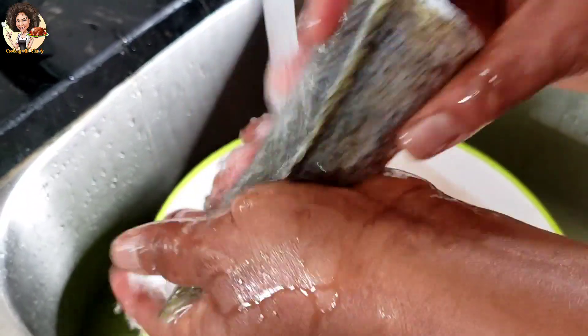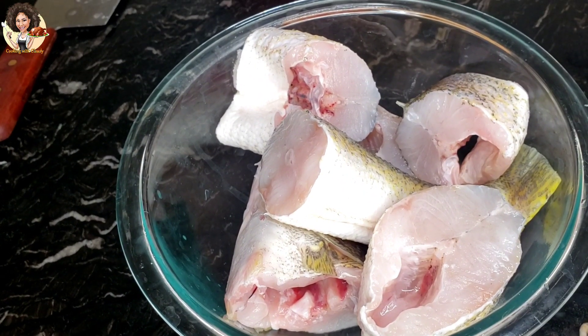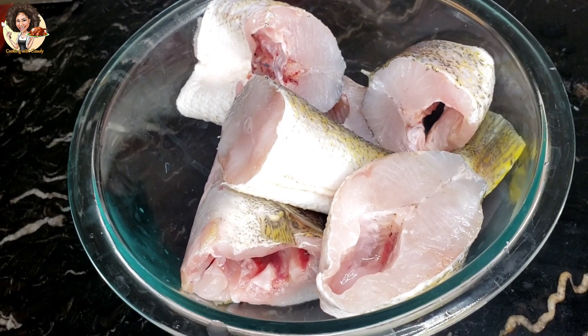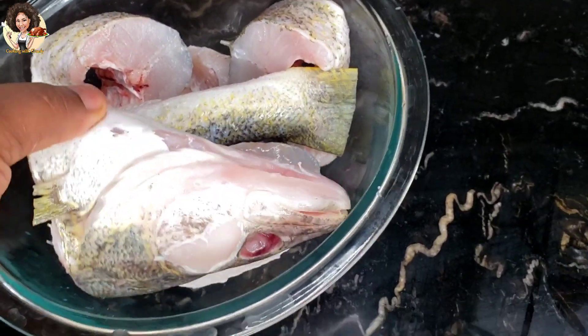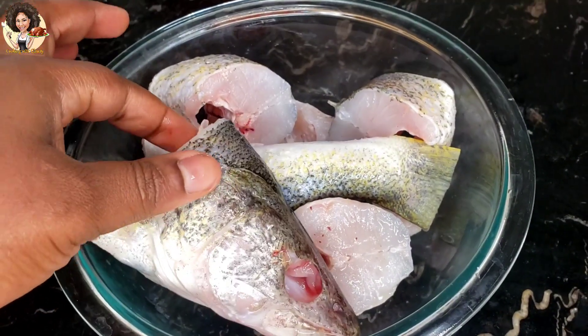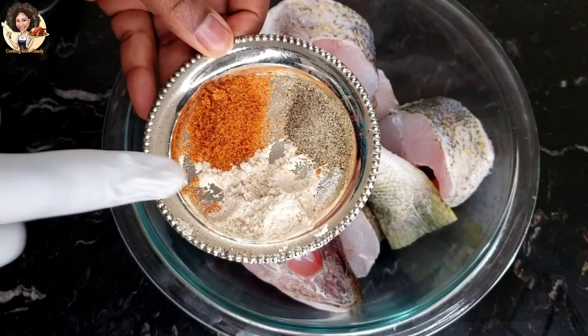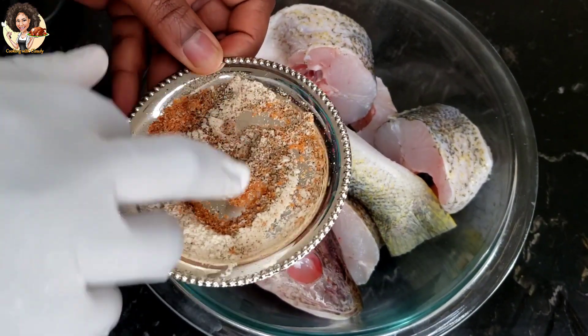The defrosting process is done — the fish is now soft and ready to cook. What I'm going to do now is season the fish. Sometimes the head part of the fish can pop and blow out oil during deep frying. For the seasoning, I'll be using two teaspoons of no seasoning, one teaspoon of seasoning salt, and one teaspoon of black pepper. Mix everything and rub onto the fish properly, then let the fish marinate for at least 30 minutes before deep frying.